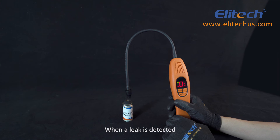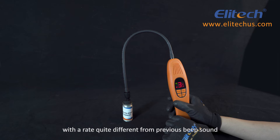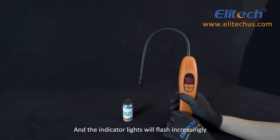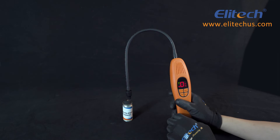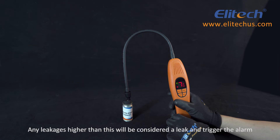When a leak is detected, a siren will sound with a rate quite different from the previous beeping sounds, and the indicator lights will flash increasingly. The device can automatically reset to zero in five seconds. Any leakages higher than this will be considered a leak and trigger the alarm.